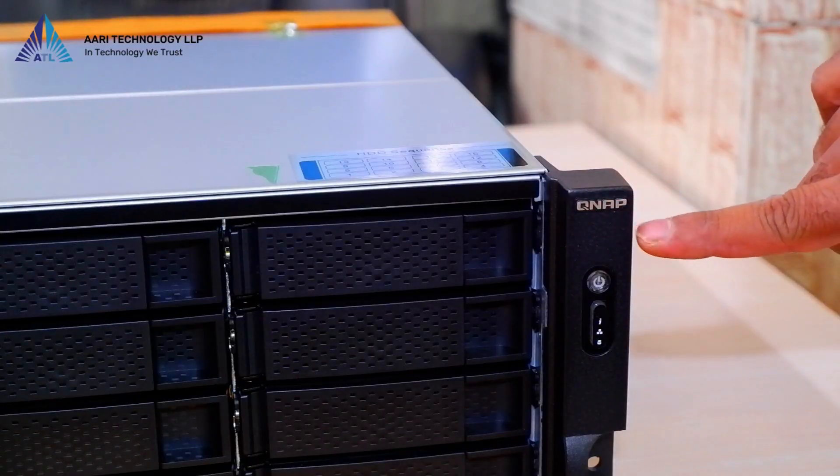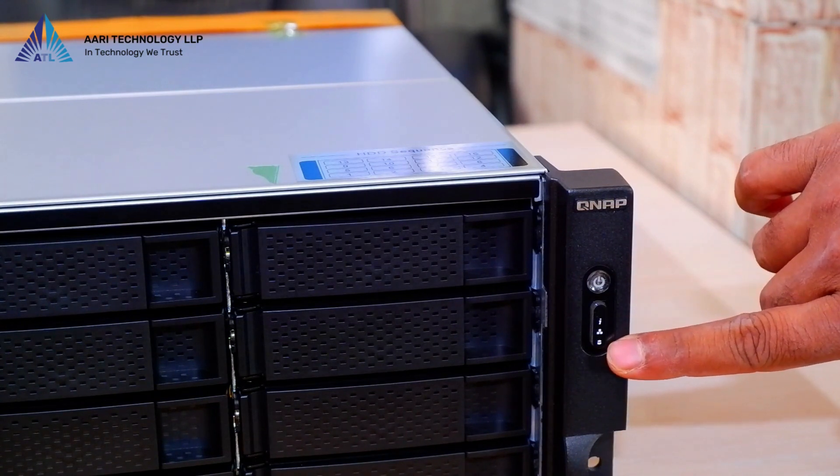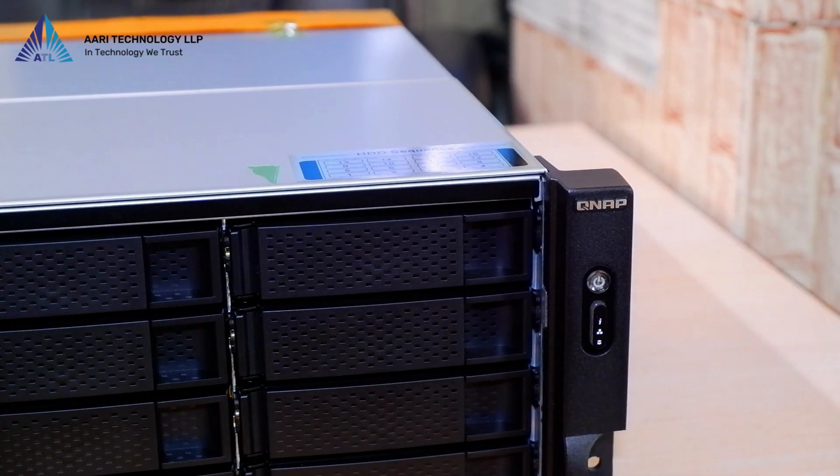On the front we have the QNAP branding. Below that we find the power button, the information button, the LAN status button, and finally the hard drive status button.